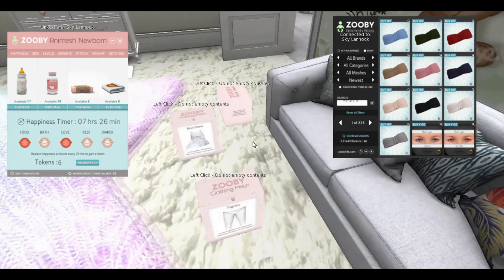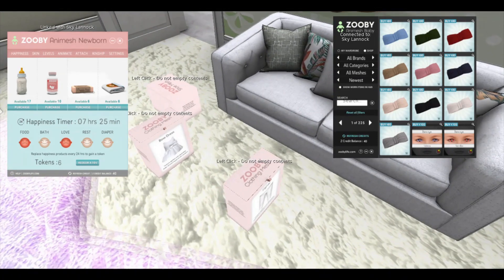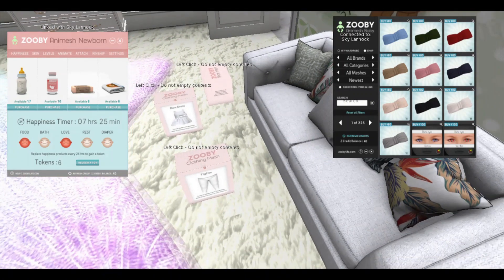Okay, so here are my outfits purchased at the Zoobie store — these are just the meshes, you'll see them in the store. I'm going to go ahead and fast forward this, but what you'll basically do is click on the box and it will give you some options as to wearing the outfit.